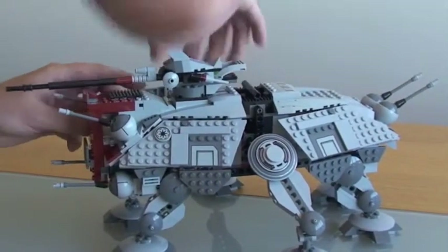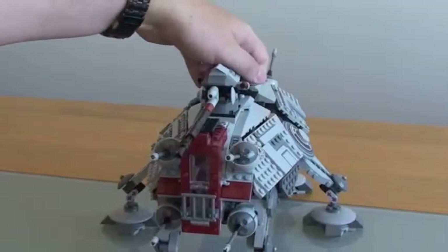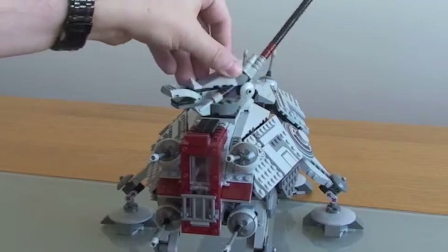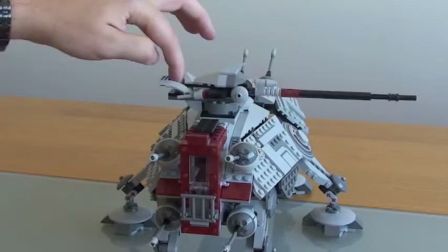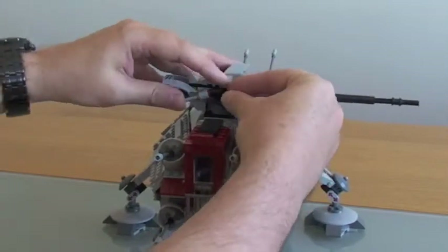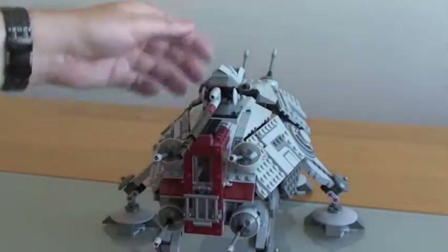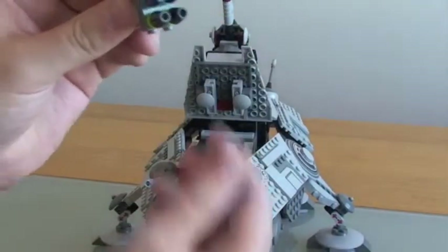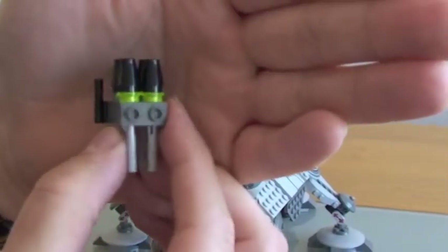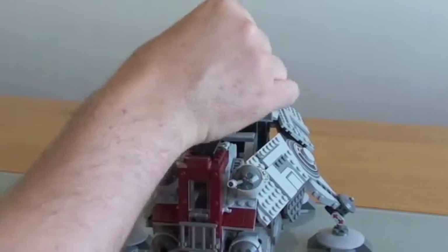It's got lots of functions, which I'm going to take you through. First, at the top we've got this turret cannon which goes all the way around 360 degrees — and up and down. These here are flick fire missiles; I'm not going to flick it off because I'll lose it, but you can see the standard flick fire missile in red. Underneath this section it lifts up, and you can see some more flick fire missiles — yellow ones and blue ones — which just slide in on these sliders and close down quite nicely.